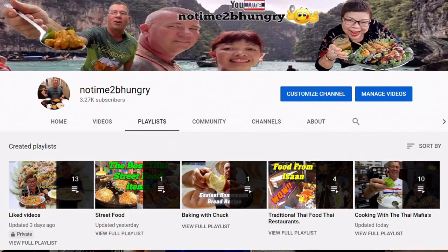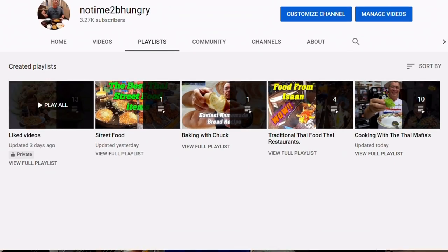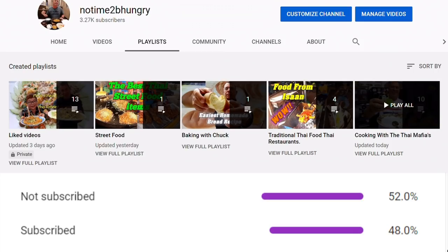I hope you enjoyed today's episode of No Time To Be Hungry. If you'd like to see more videos on our channel, just go to the playlist - we have quite a few videos now. Don't forget to subscribe to the channel. About 60% of you guys watch and aren't subscribed, so if you could just click that button. Thank you very much for watching, and I will see you guys on the next video. Bye!